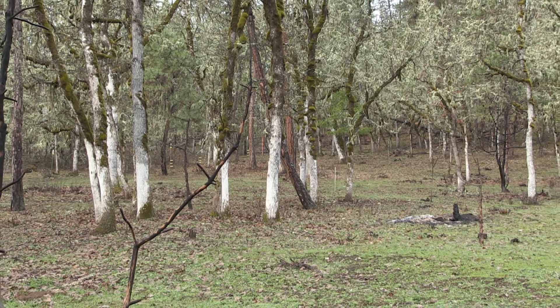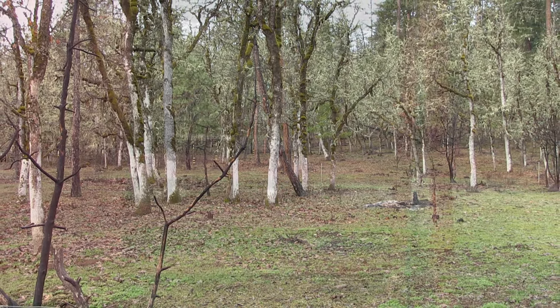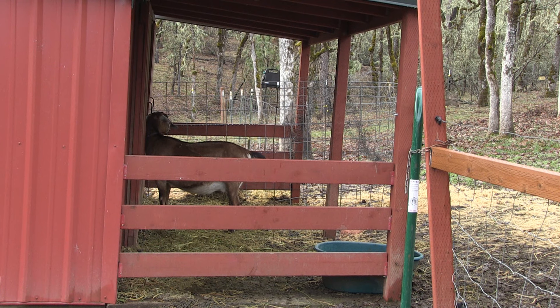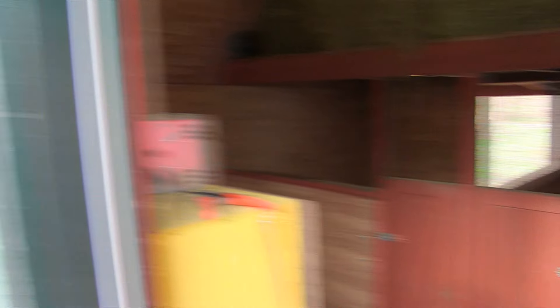Hey, welcome back to Pine Meadows Hobby Farm. I'm your host Jerry Hanson. Like I said in the bumper, I'm going to show you guys how to mend a broken goat leg. A couple of years ago a tree fell on my fence line, crushed the fence, and allowed the coyotes to get in. The coyotes took advantage and scared the snot out of the goat.